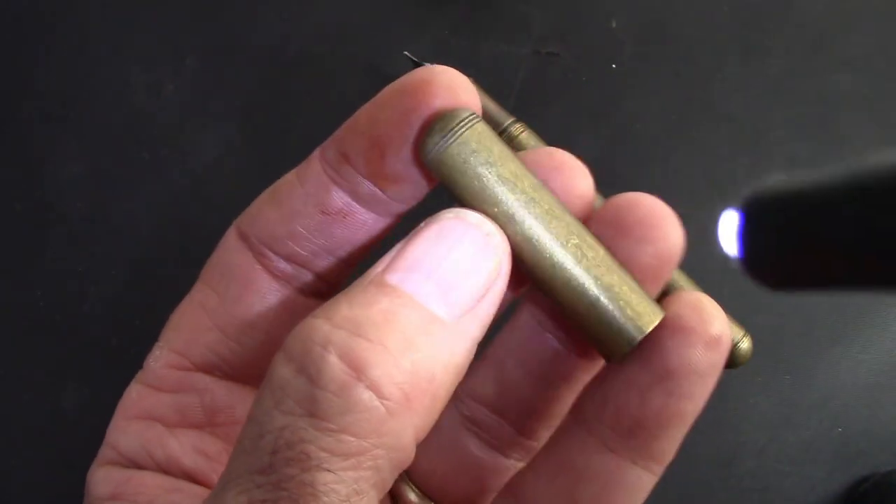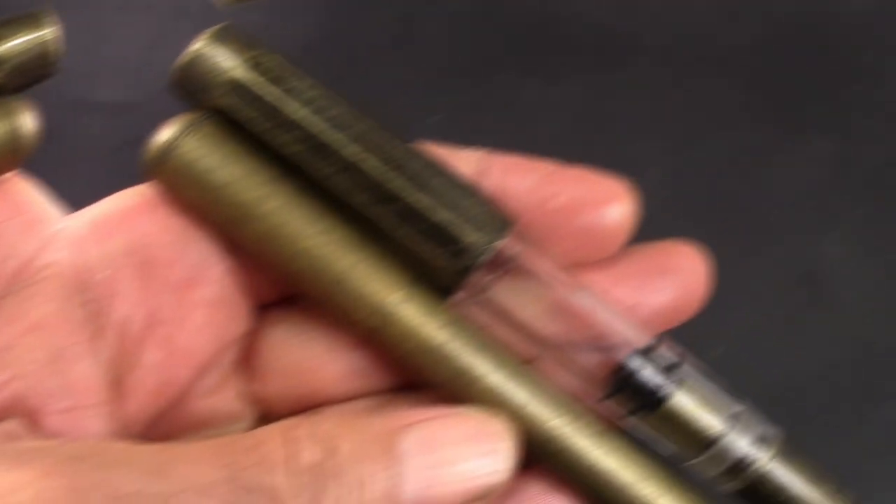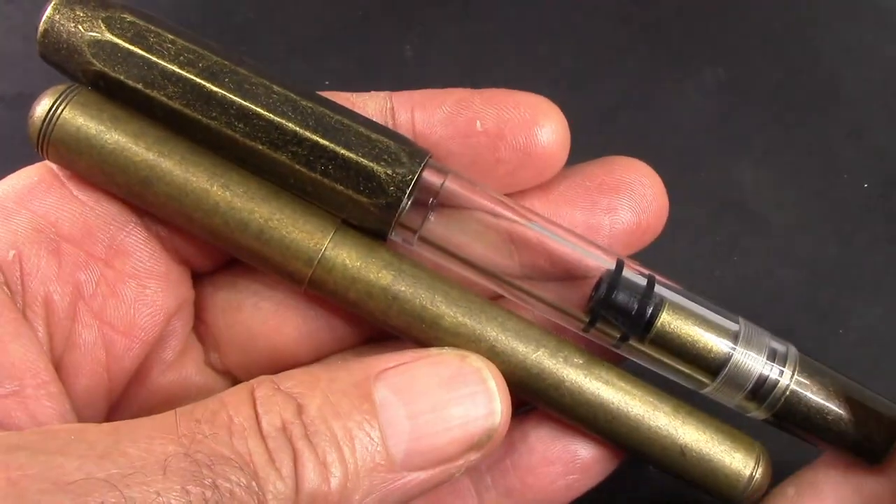The finish is really nice, and yes it's going to show marks if you put it in your pocket or knock it around, but I think that's just going to make the patina look even nicer — call them beauty marks.